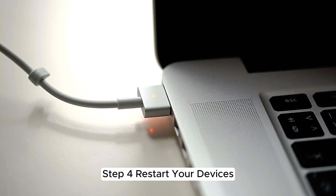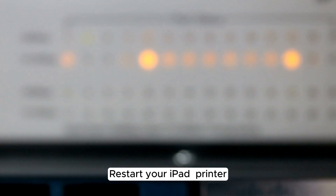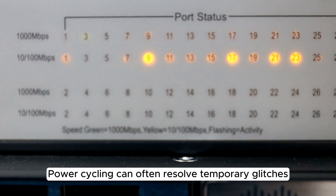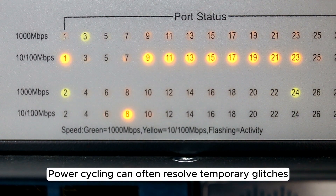Step 4: Restart your devices. Restart your iPad, printer, and Wi-Fi router. Power cycling can often resolve temporary glitches.